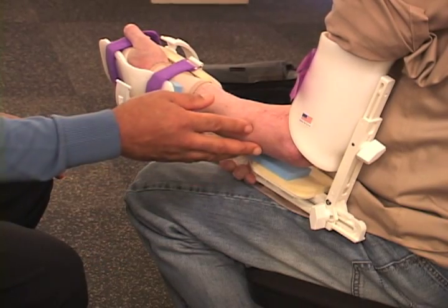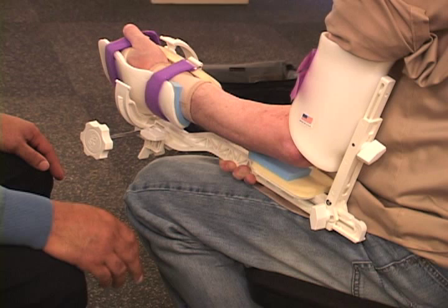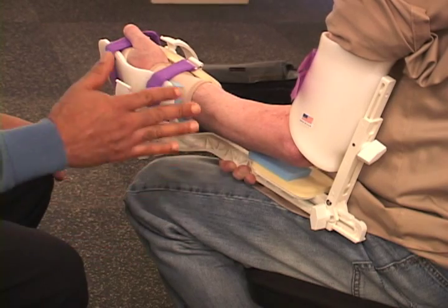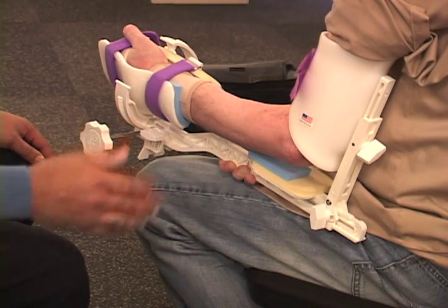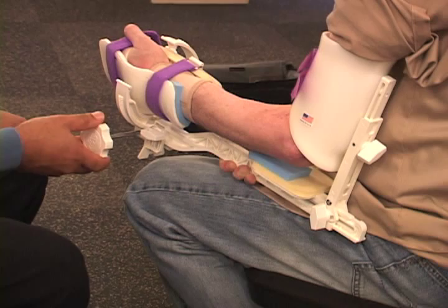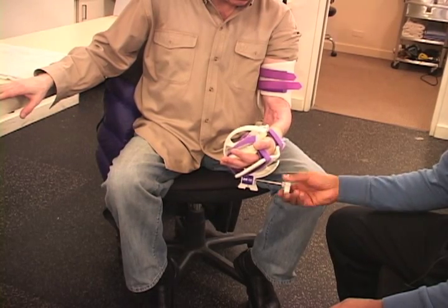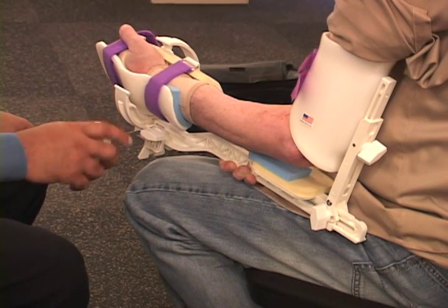He required multiple surgeries in order to repair the fractures, and as a result of that, he has an inability to turn his palm in an upward direction. We have to place this gentleman in a device that will provide a low tension on his forearm and rotate it across.